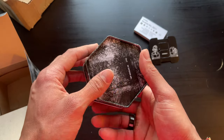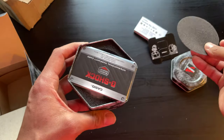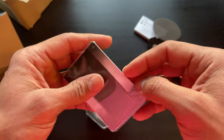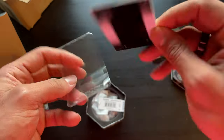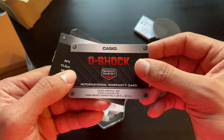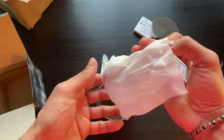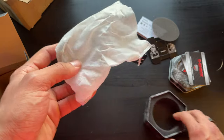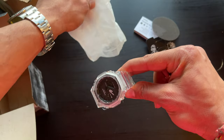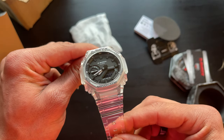20-bar G-Shock. Anybody that's ever owned a G-Shock, you know these boxes are nice and sturdy. The warranty card — let's take a quick look at this. Casio G-Shock shock resistant international warranty card. Put that to the side. And here she is — the GA-2100. This thing is beautiful.